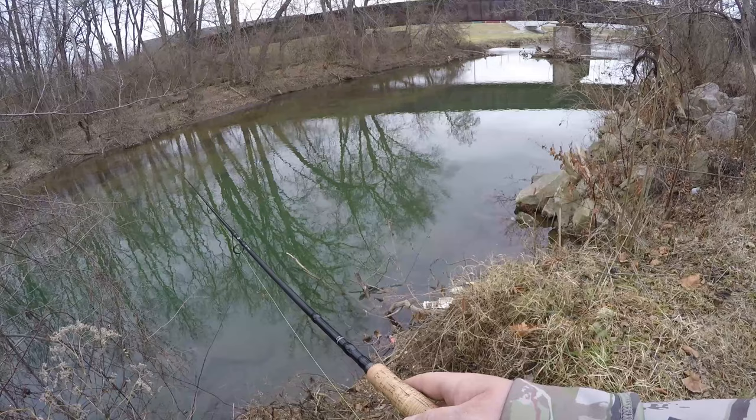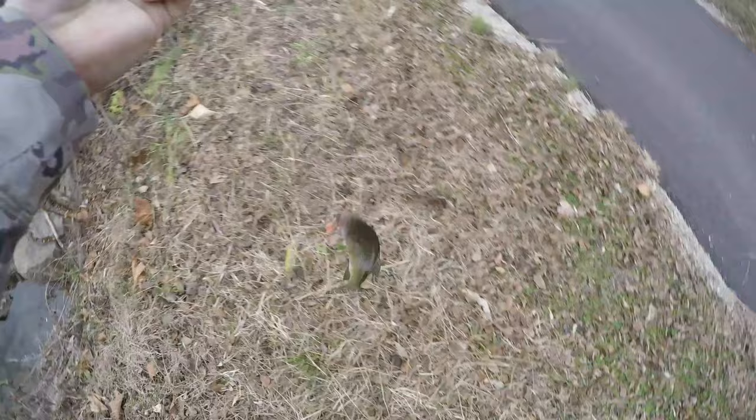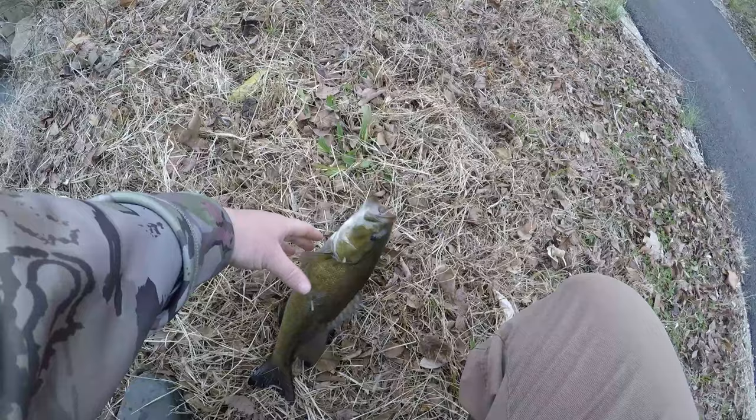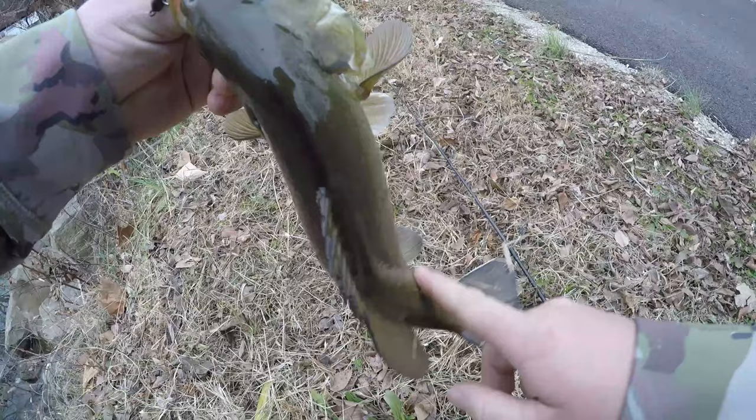A smallmouth just came out from under a rock — oh my goodness! My first fish on the leech, the magma leech. He came out from under that rock and ate that leech. I can't believe it, I am blown away. It's not a big fish, but it's Christmas Eve and I got a smallie on the leech. I will take it!